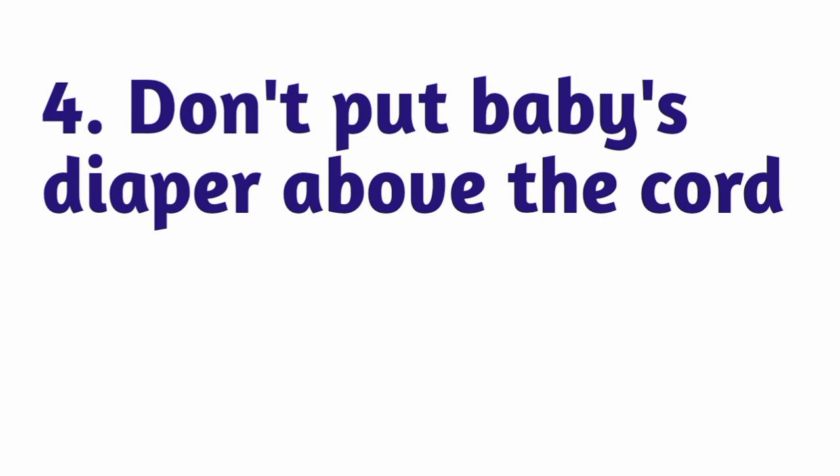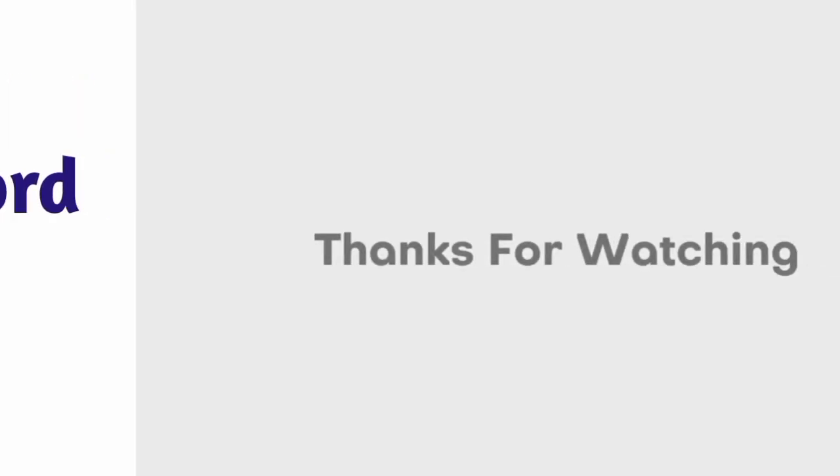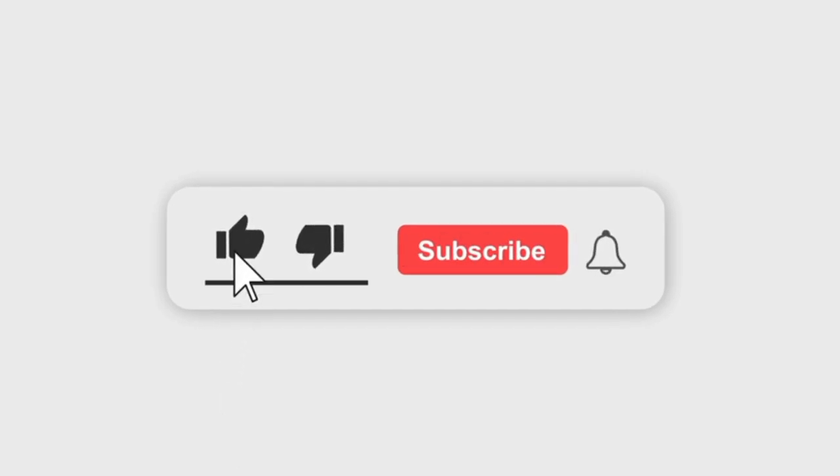Fourthly, don't put the baby's diaper above the cord — always fold it down below the cord. Don't forget to subscribe and press the notification bell.